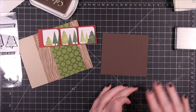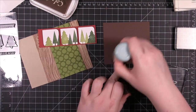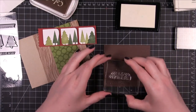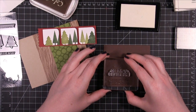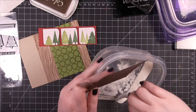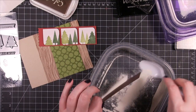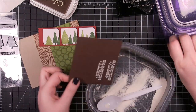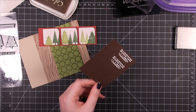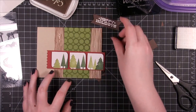I'm using the Happy Holidays sentiment from the same stamp set. I'm going to be embossing, so I'm using my EK Success Powder Tool in the bottom corner of this Chocolate Chip card stock from Stampin' Up. I ended up stamping the sentiment twice in VersaMark — the first time was a little bit crooked and I wanted it to be straight so it would be easier to cut. I applied some white embossing powder, then I heat set it, and then I trimmed it out and used my scissors to cut some little ribbon ends on each end.